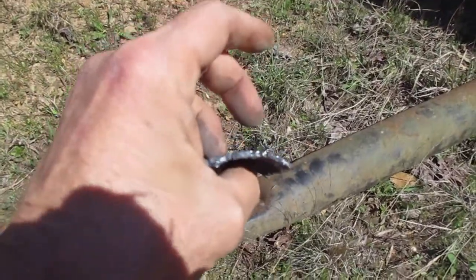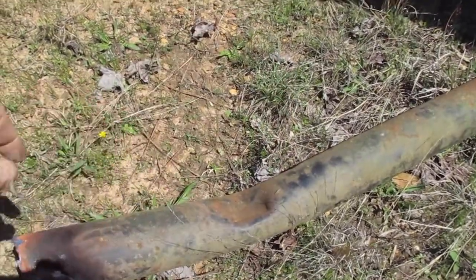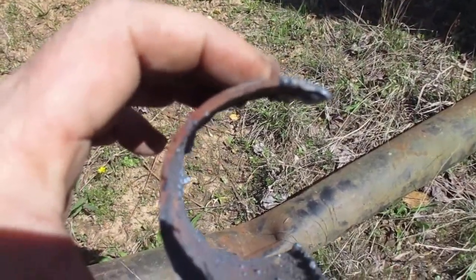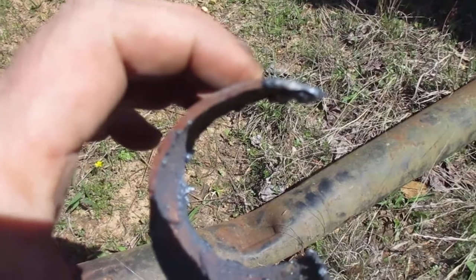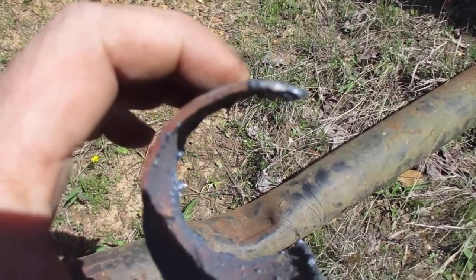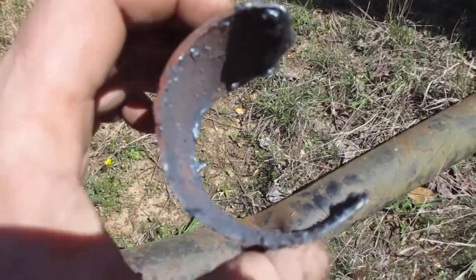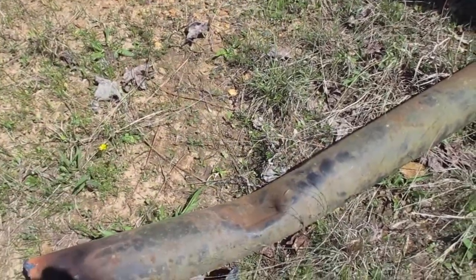It's about twice the thickness of conduit — a real light-duty torque tube. I'm sure the upper one that's not damaged is the same thin material, but I'm not gonna fool with it.